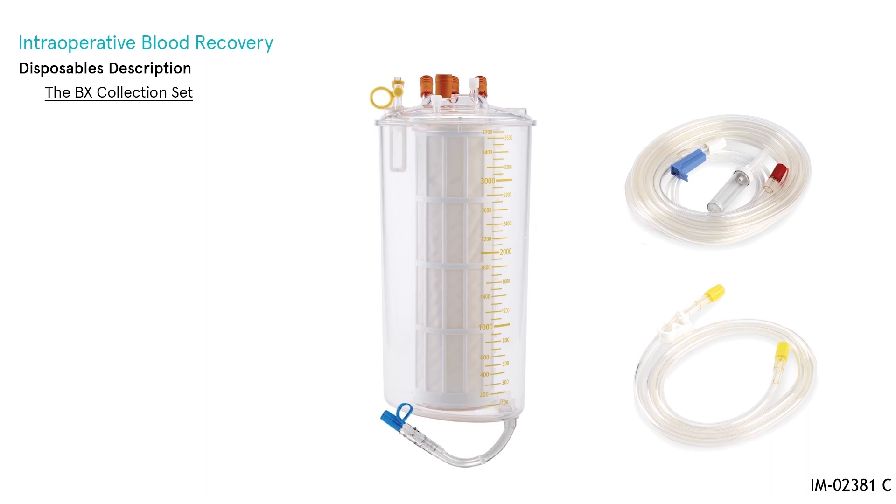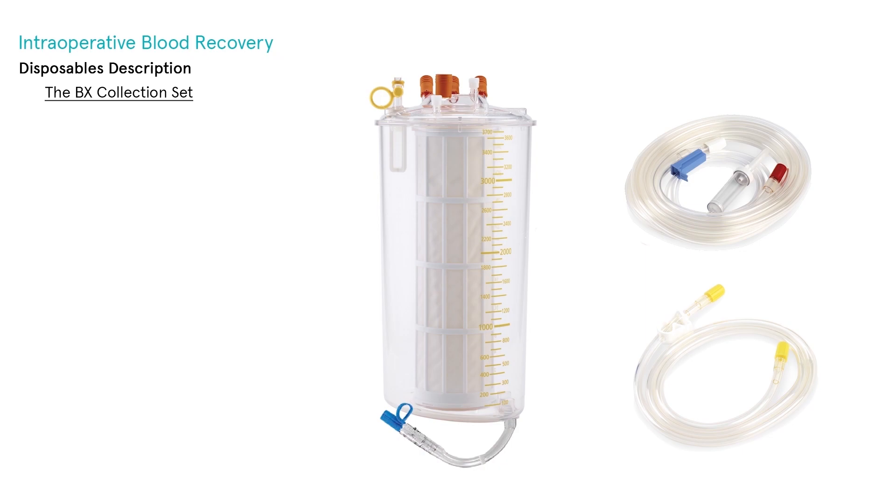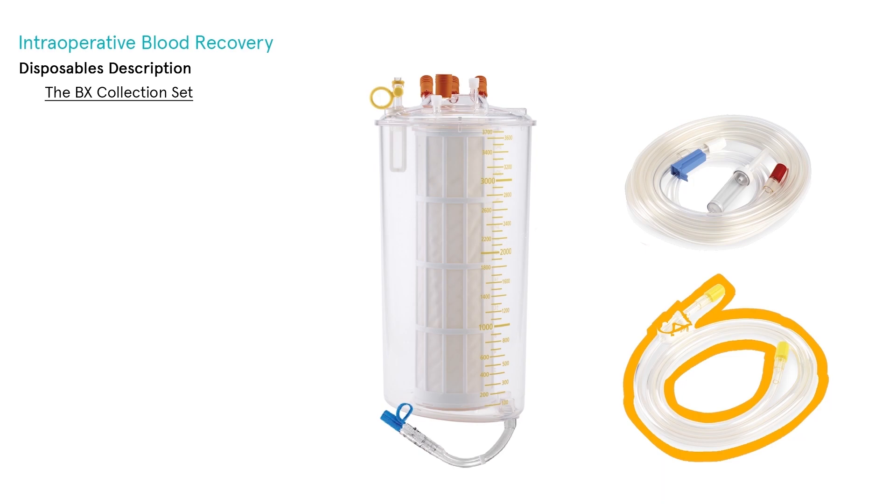The BX collection set provides all the essential components to collect blood from either the intraoperative field or postoperative drains. It is a modular solution with each item packed and sterilized separately, allowing a cost-effective standby strategy — collect first and process later if there is sufficient blood loss, ideal if processing is uncertain. In its bottom configuration, it contains the X-Res T blood collection reservoir, the aspiration and anticoagulation line (AAL), and the vacuum extension line.